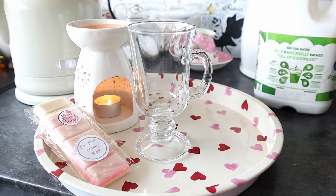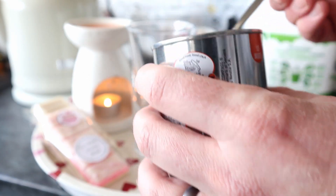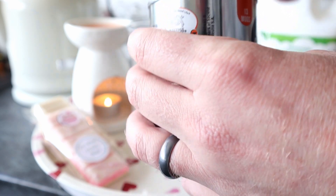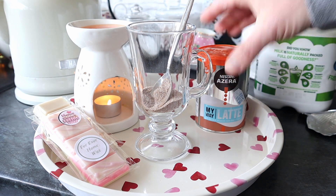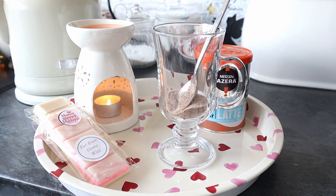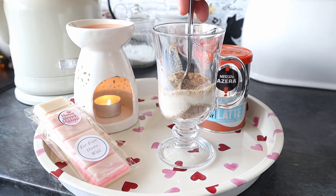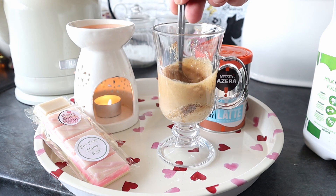Let's make this My Way Latte. So what they're saying is three heaped teaspoons of this powder — it's almost like them instant coffee sachets, you know, the ones that come with milk and everything. Now what you've got to do is add 40ml of milk. I'm not gonna measure it out, I'm just gonna put what I think 40ml of milk is. That's about 40ml.